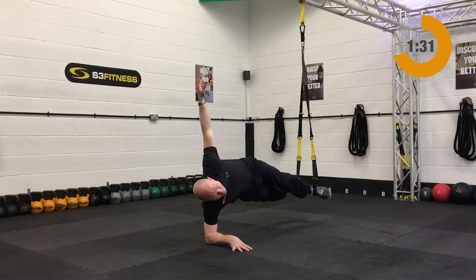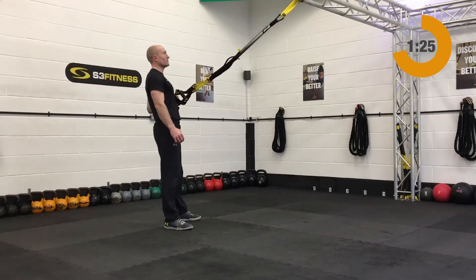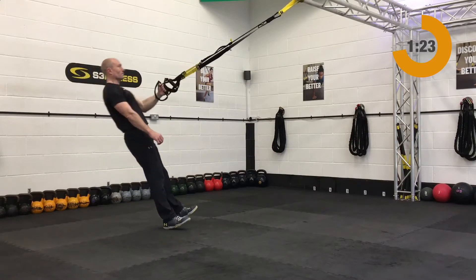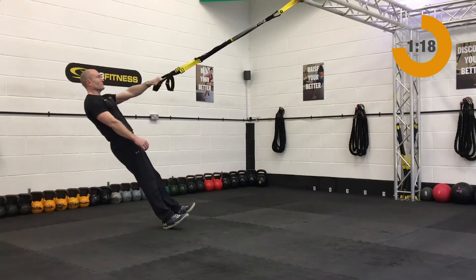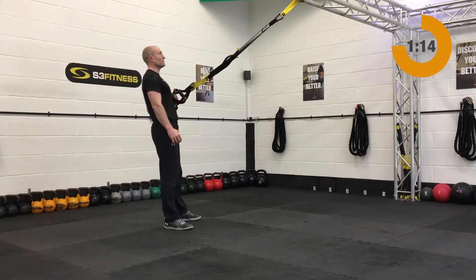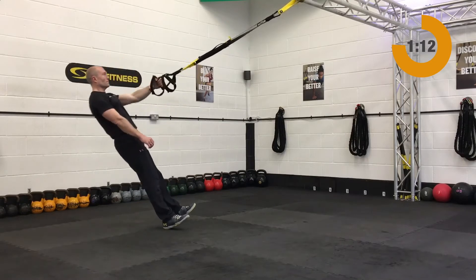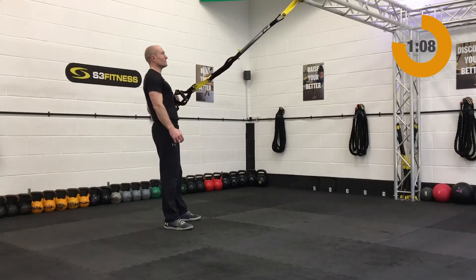After the side plank you have a one arm row. The one arm row is going to be mid length, single hand mode, stand facing the anchor point. We're going to start with the left arm — left elbow past the rib cage. From that position, relax back, the left arm will lengthen, and then roll yourself up and in, really drawing that left elbow past that rib cage.